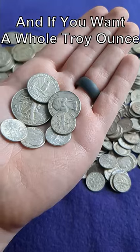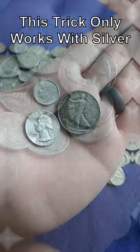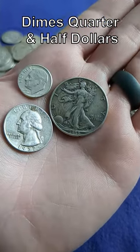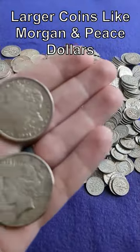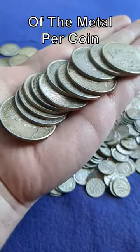And if you want a whole troy ounce of silver, all you have to do is count out a buck forty. This trick only works with silver dimes, quarters, and half dollars. Larger coins like the Morgan and Peace dollars contain a bit more silver, coming in at 0.77345 troy ounces of the metal per coin.